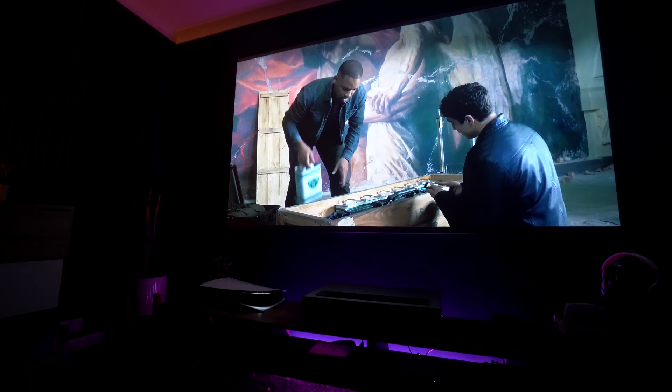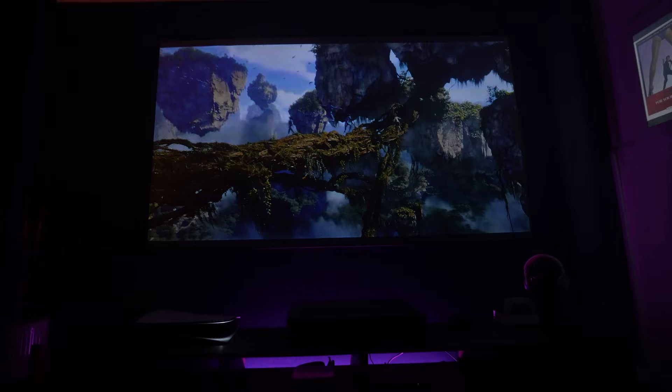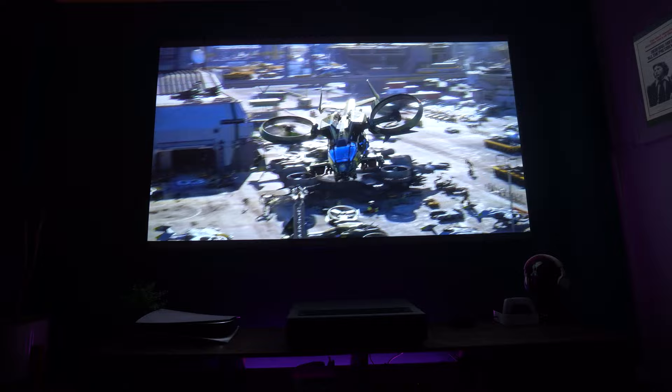Dolby Vision content looks absolutely brilliant, and there hasn't really been anything I've put through this projector that isn't just perfect. I do think most people will want to dial back the colors on some scenes — when I first got it, it was a little oversaturated, so dialing back maybe the reds and the blues will be an advantage. But for most people, putting it into standard mode, which I recommend, will deliver an exceptional experience.